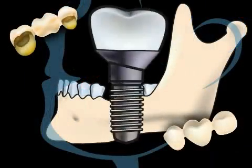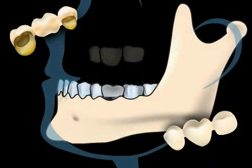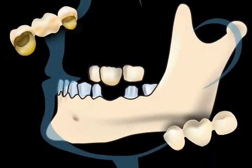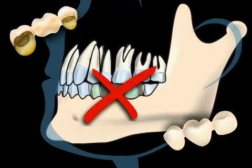More and more, the trend is towards creating realistic reconstructions. Thus, gaps in the teeth are more and more frequently closed with artificial dental roots, or implants. A blocking of teeth, as in the classic bridge, is less and less necessary.